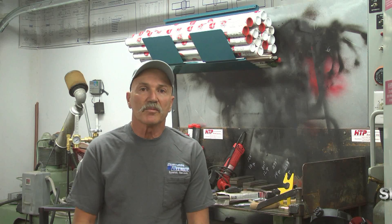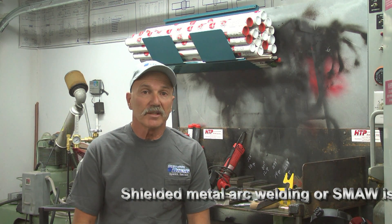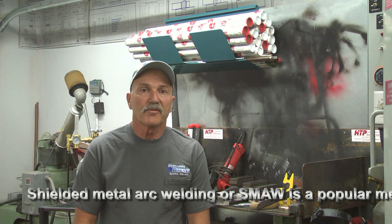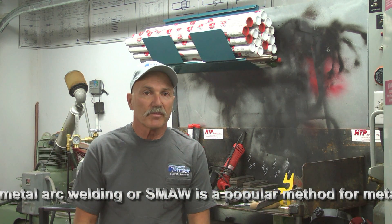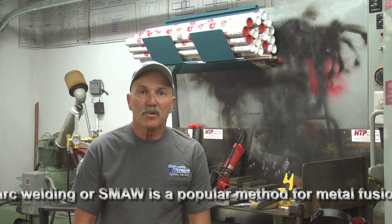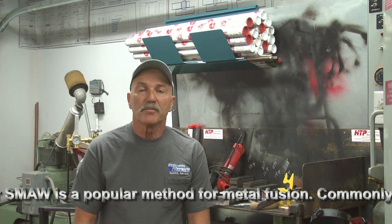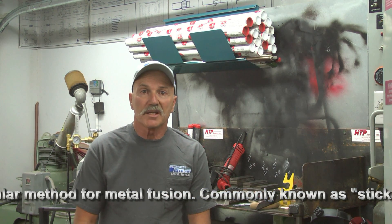I'd like to take a moment to describe the uses of stick welding. Stick welding has been popular in industry for pipeline welding, for a variety of processes, both indoors and in the field. It is a substantial method for fusing metals together and can be used in all kinds of environments. Short of a downpouring rain or exposure to moisture, shielded metal arc welding is the all-around multi-purpose welding process.